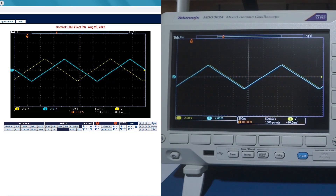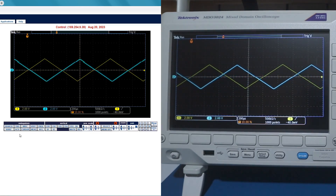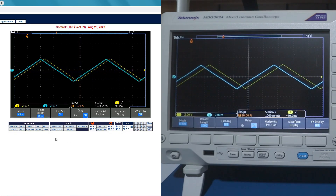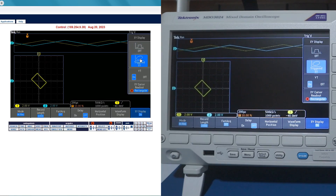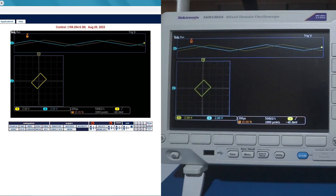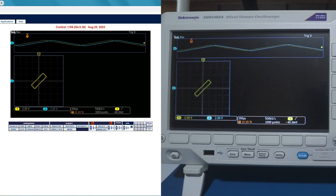This should be usable for my purposes. Now let's go into the Acquire menu and turn on the XY display. You can look at the XY mode here and you can see that it's kind of jerky, but it's alright. It's not perfect, but that's what we have with the Tektronix version of the remote control.